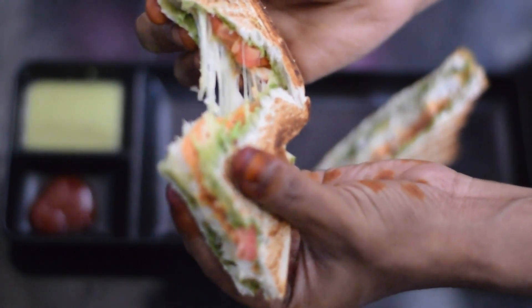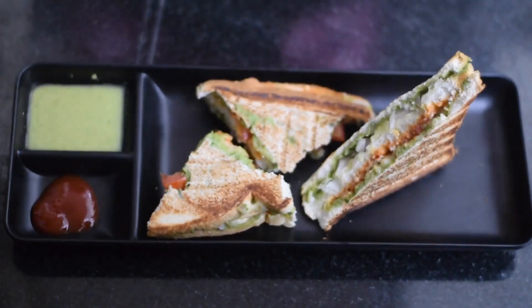Hello Friends! Welcome to Abyss Kaimanum. Today we will see how to make bread sandwich.